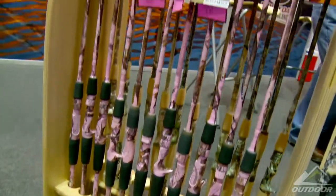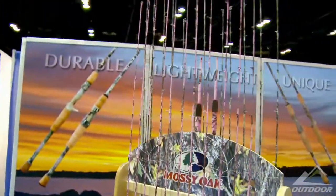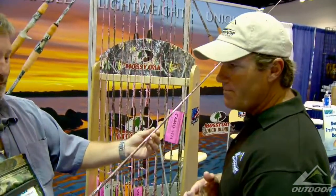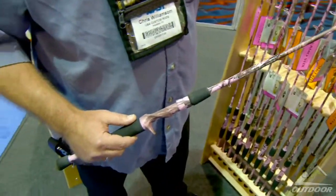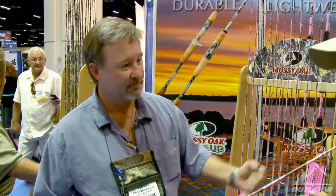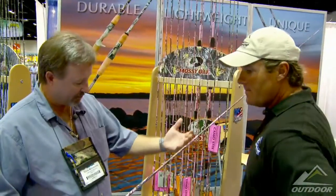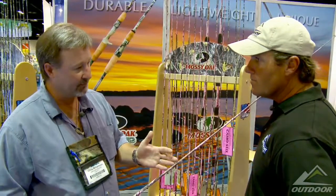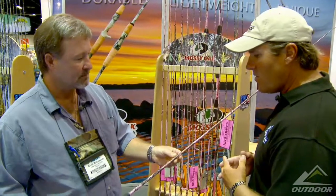That says a lot about the product. The camo — I'm guessing this is some type of an additional process. Does it affect the action of the rod in any way? No, sir. It's a very thin layer of material. It does not affect the action of the rod. It actually provides an extra layer of protection for the blank and the guides. Because graphite, historically, if you scratch or chip graphite, that's where it's going to break. This is a mixture of mid and high level modulus graphite, so it's very prone to damage from nicks. And this is an extra layer of protection.